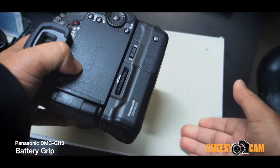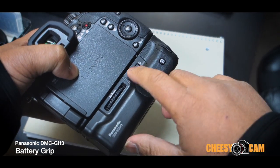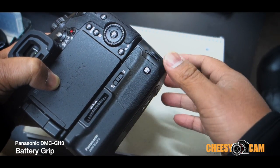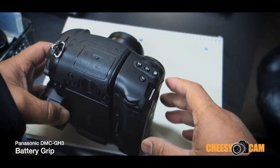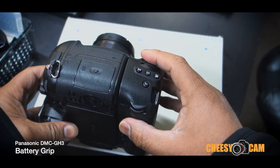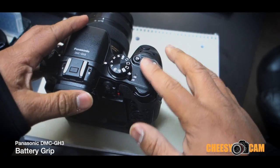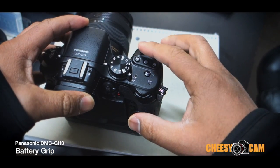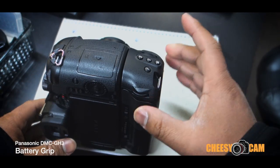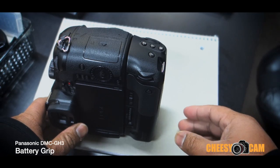The grip is pretty standard — thumb screw underneath to attach to the camera. There's an on/off switch to disable the buttons so you don't accidentally trigger anything. A lot of the buttons and scroll wheels up here in portrait mode mimic what you see above the grip — there's a wheel here and a wheel here. This is designed more for photography when you're doing portrait mode images.